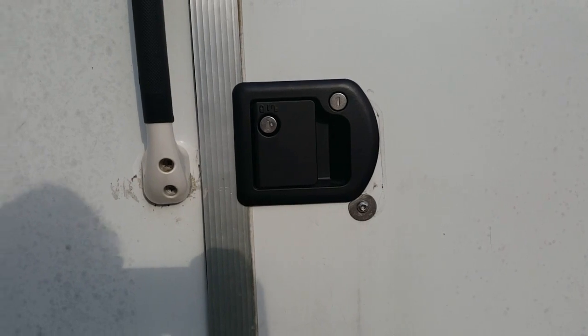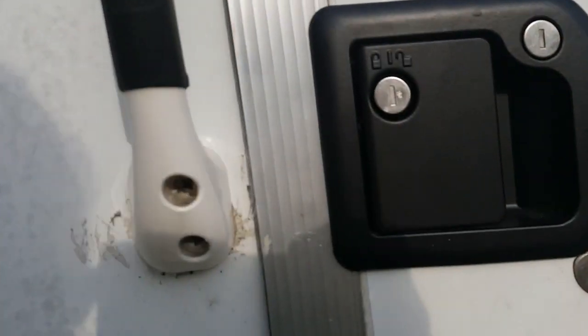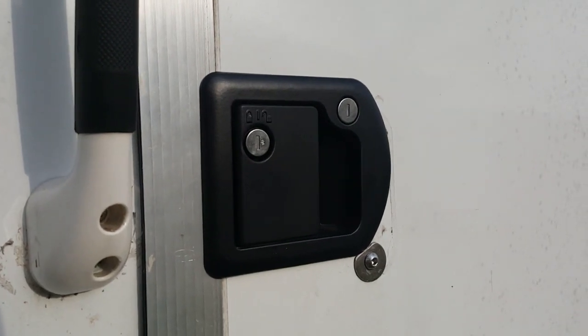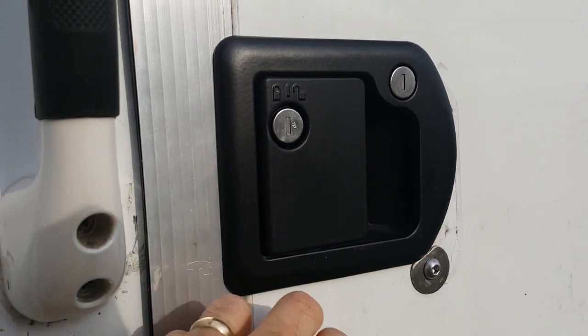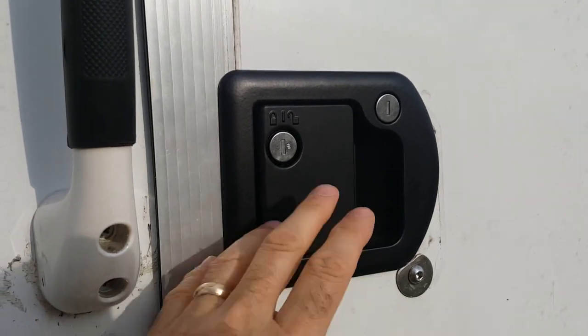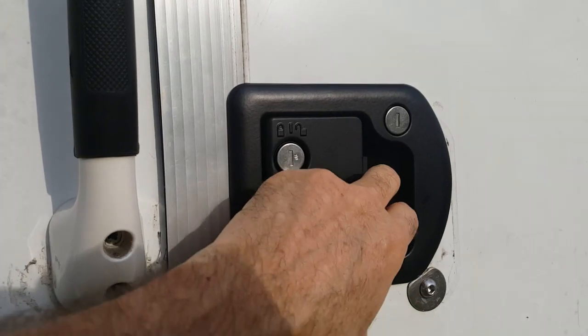Here's the door handle installed already, as you can see — that's the final installation. I'll have to disassemble it and take it out to show you how it was assembled, and that's fine because I need to seal it, caulk it, and paint the inside trim anyway.